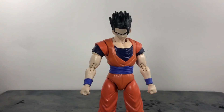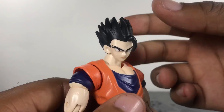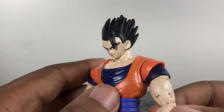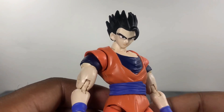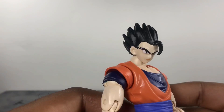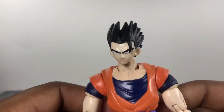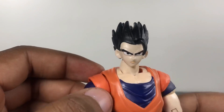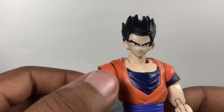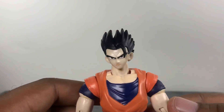Straight out of the packaging, this guy is not a bad figure. As of right now, it's pretty much the same thing as Vegito in my opinion. If you have Vegito, you already know what to expect. I know a lot of people don't like these figures for articulation reasons and sometimes the facial sculpts, but how I look at it for $19, the faces on these guys are pretty decent. They're not the best, of course, and the hair is not as spiky as it's supposed to be. But a lot of these figures say on the package 'for ages four and up,' so they don't want kids getting these and poking themselves with sharp hair, which makes sense.